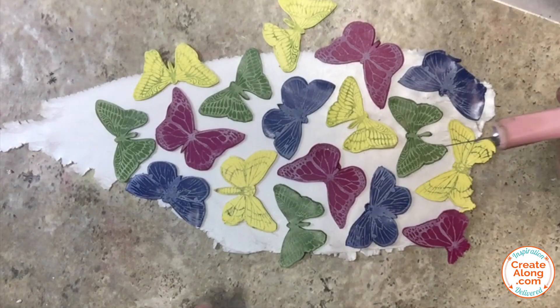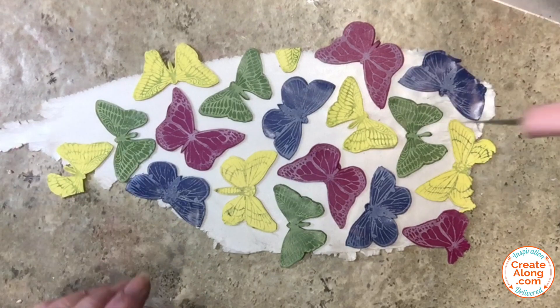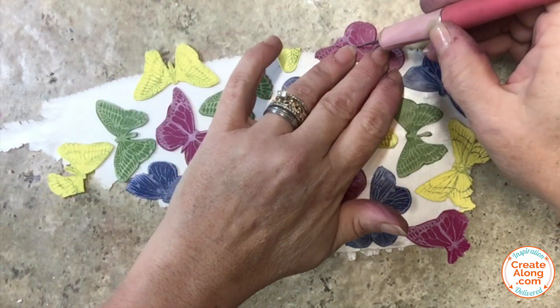Trim off any butterflies that are extending off the base clay, and you can use those extra pieces to fill in along the edges anywhere that you would like.